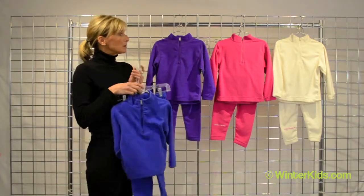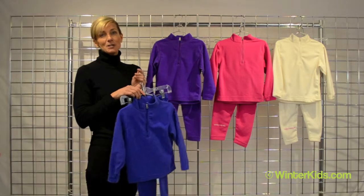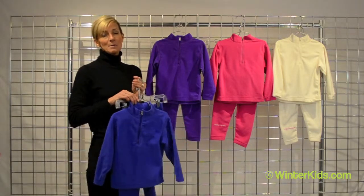We've got victory blue, grape, china pink, and marshmallow. Ultra gear from Obermeyer.